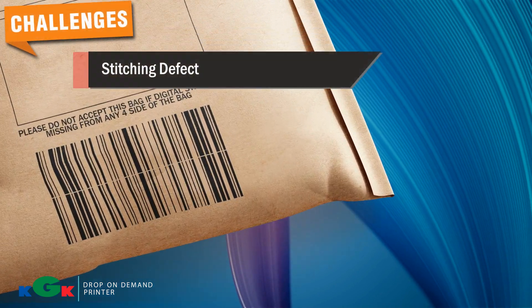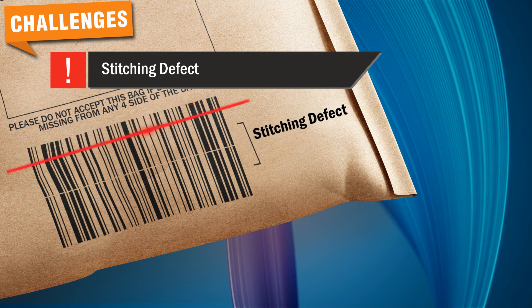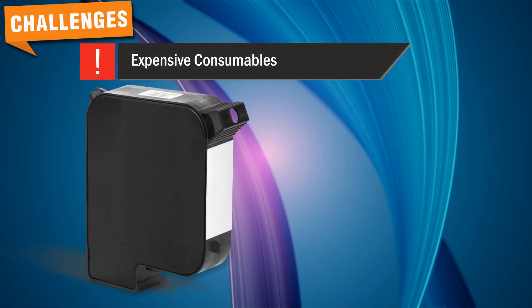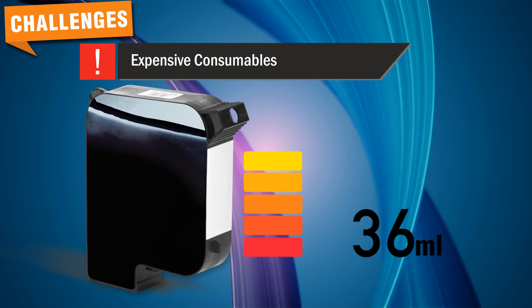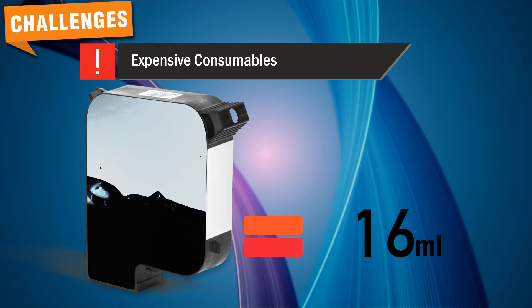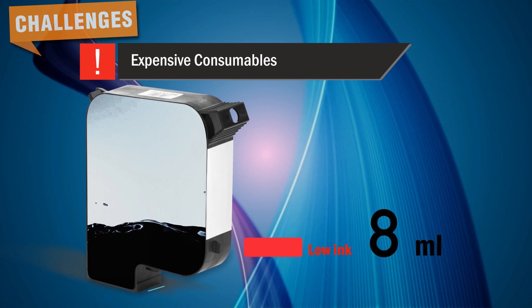Stitching defect: The customer often faced scanning errors as it is not a single print barcode. Scanning takes longer than the usual time. Expensive consumables: TIJ's small and expensive 42 ml ink cartridge needs frequent replacement. The customer needs to stop the production line, replace these cartridges — crucial production time is lost.